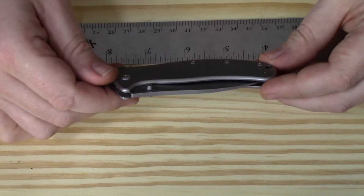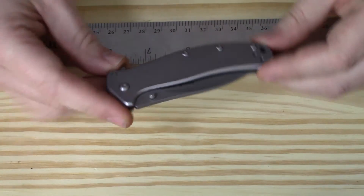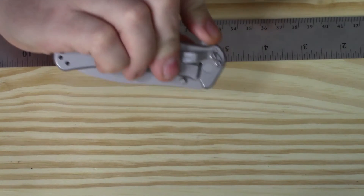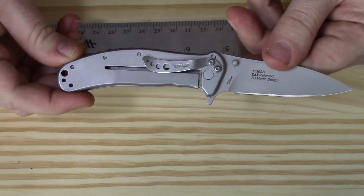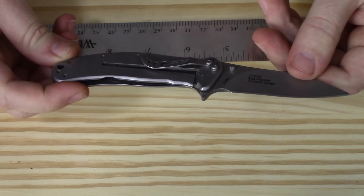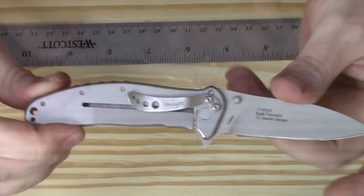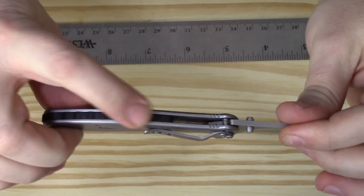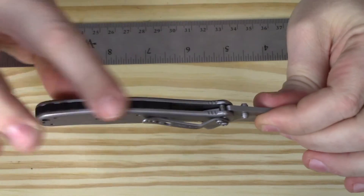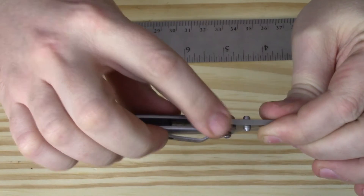Looking around the rest of the knife, it's all bead blasted stainless — not much to see here, the entire knife is a single gray color, which may work out great for you. Moving around to the back of the knife, there's a spacer with a little bit of jimping across it — not very aggressive, but it works out alright.